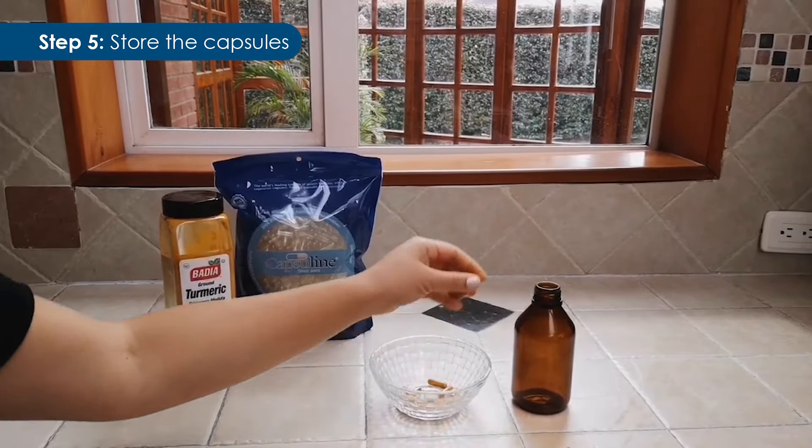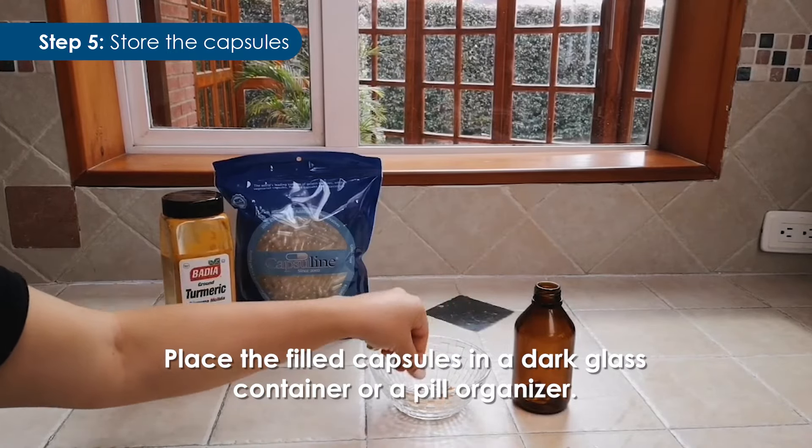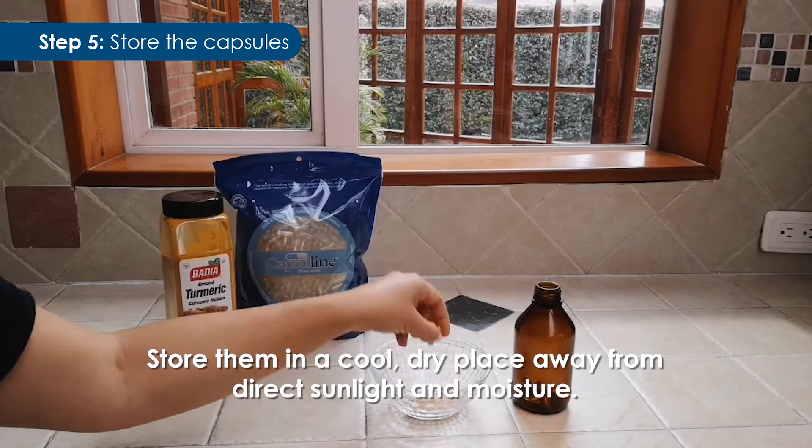Step 5: Store the capsules. Place the filled capsules in a dark glass container or a pill organizer. Store them in a cool, dry place away from direct sunlight and moisture.